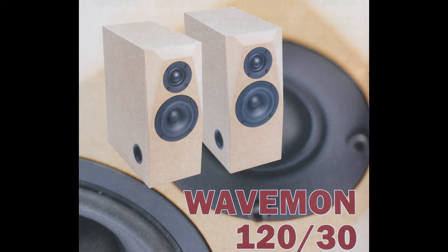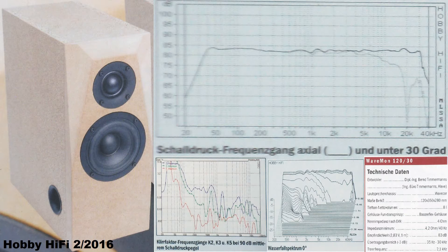Number 7: WaveMon 120-30 from HobbyHifi, issue 2, 2016. It has a WaveCore 30 mm soft dome tweeter and a WaveCore 4.5 inch glass fiber reinforced paper midwoofer in a bass reflex box. It covers a frequency range from 35 Hz to 30 kHz. Special about this speaker are its big dome tweeter reaching 30 kHz and its small woofer reaching below 40 Hz. Its price starts at about 272 euros, but it sounds like 1600 euros.